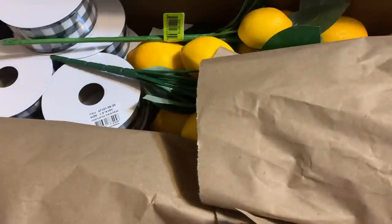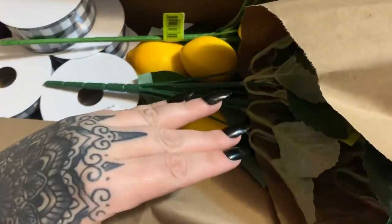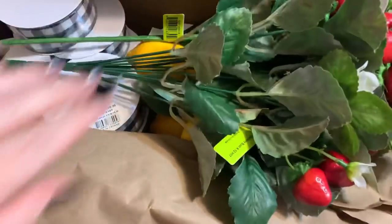I have never had a package come from the Wreath Shop that was poorly packed. They really pack everything really well. I just want to show you real quick how it's packed — see, they wrap it all in paper so it doesn't get torn up. These are strawberries — strawberry bushes!